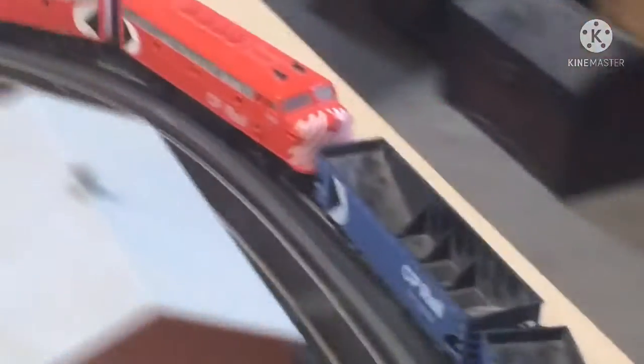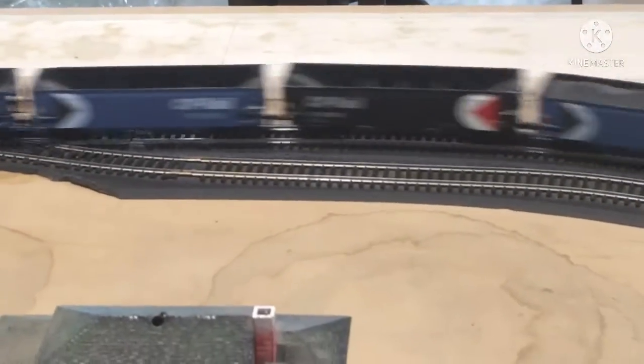We got these locomotives from a guy at a train show about a year ago, and they run very well.